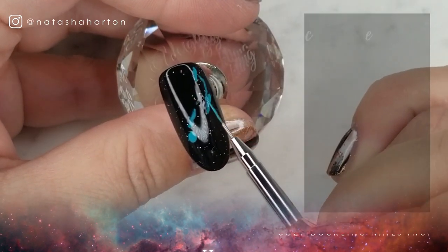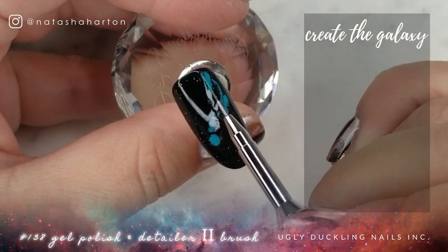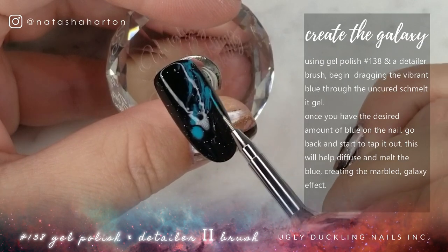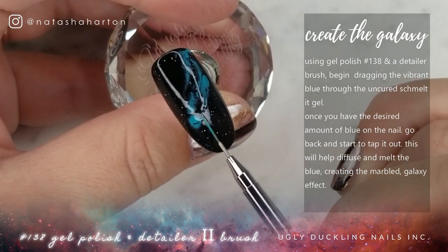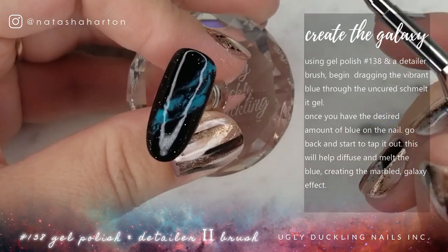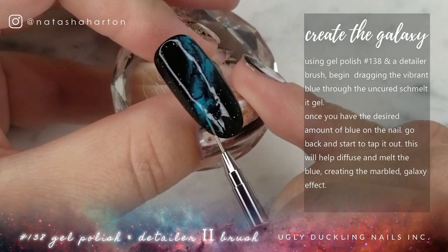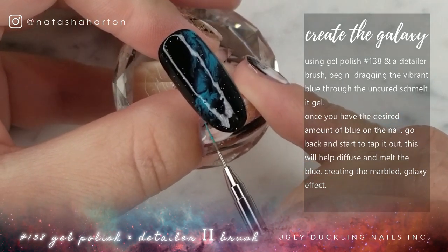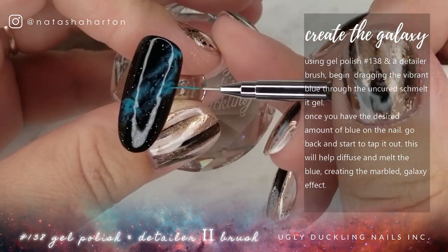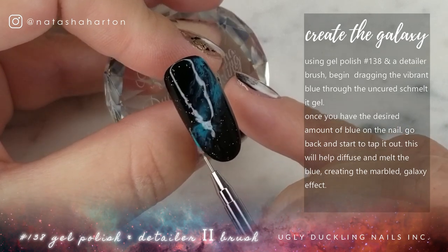Now I'm taking my trusty Detailer 2 brush, and I've loaded it with a little bit of Ugly Duckling gel polish in 138. This is a really vibrant, deeper teal kind of color — not too dark, but perfect for creating that colorful galaxy. All I'm doing is stringing it through the uncured Schmelt It. Schmelt It is designed to react with gel polish — not literally melt it, but it creates that faded, almost watercolor wash kind of look.